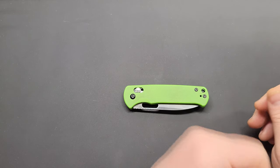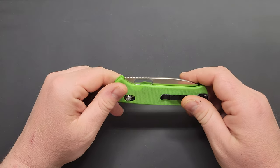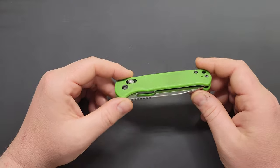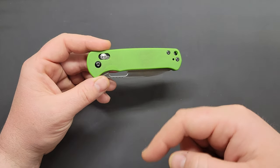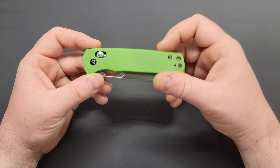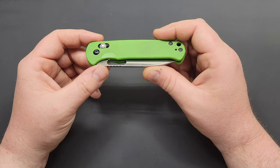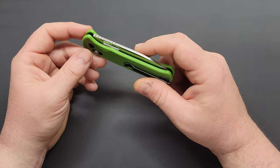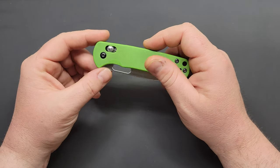What's up y'all, Night's Edge here again with a quick little review for you — the CJRB Hectare. This was lent to me by a friend of the channel, Carrying Cut. I'll have him linked in the description below if you want to check him out. He's got a pretty good YouTube channel and was nice enough to lend me a couple of knives. I did an unboxing video of it, but I'm going to do individual reviews, and that's what this is.